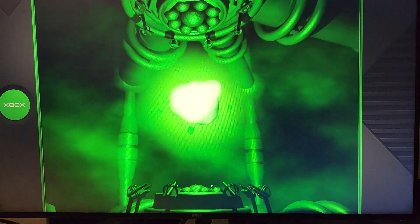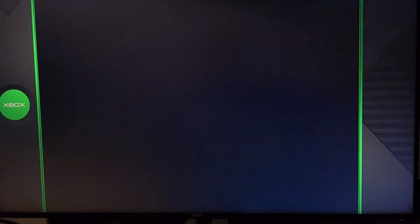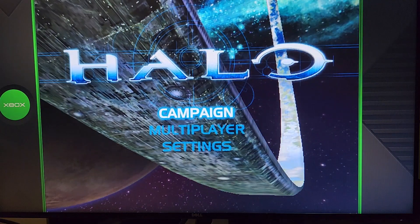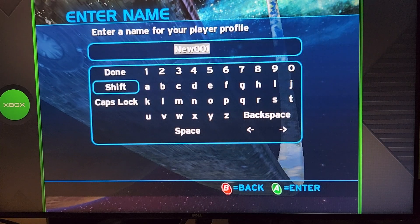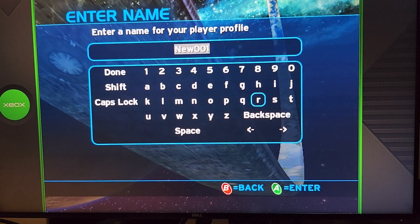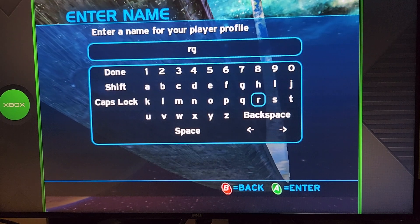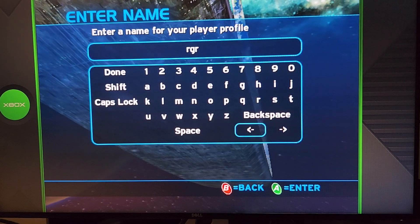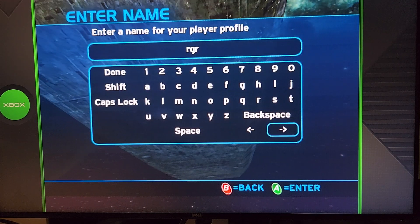I've got my bezels set up so that keeps the aspect ratio correct. Snappy, snappy — we'll put some settings in and hit go.